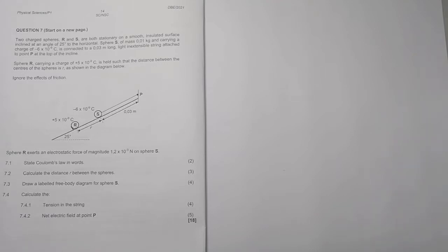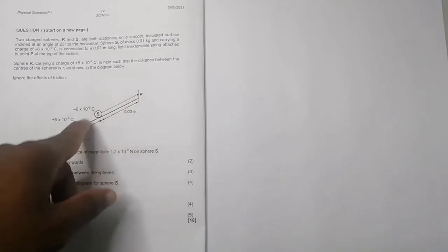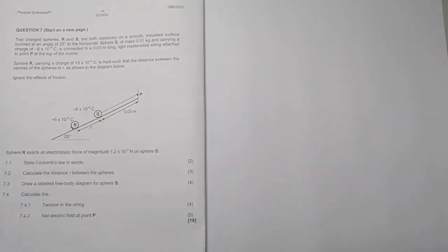They say two charged spheres R and S are both stationary on a smooth insulated surface inclined at an angle of 25 degrees to the horizontal. Sphere S, of mass 0.01 kilograms carrying a charge of minus six, is connected to a 0.03 meters long light inextensible string attached to point P, which is at the top of the incline.